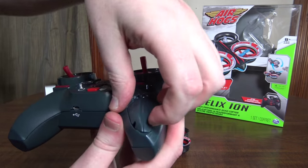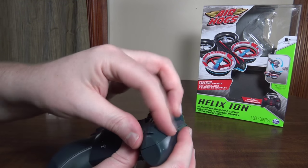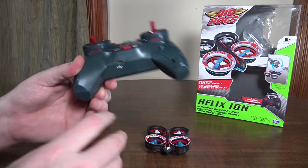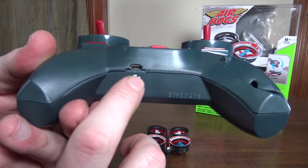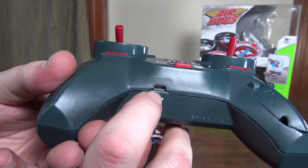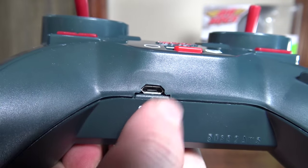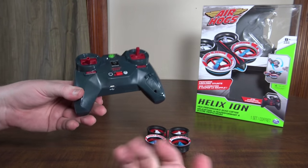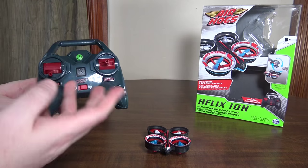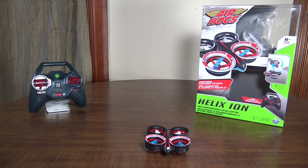I've talked about this with Air Hogs for a long time — they always give you the option to charge off the transmitter, which is cool for on-the-go convenience. But if you're at home and want to save your batteries, I kept asking for a USB charger option. They haven't given us a USB plug yet, but they did give us a pass-through now on the charger. It's a normal USB plug — doesn't come with the cable, but most of us have it already. I think it's mini USB. You plug your USB cable in, connect it to a power source, and it charges through that instead of using the internal batteries. That's a pretty cool option.